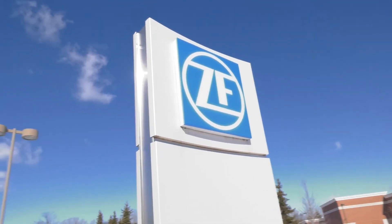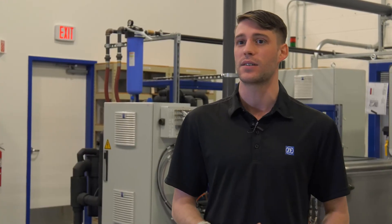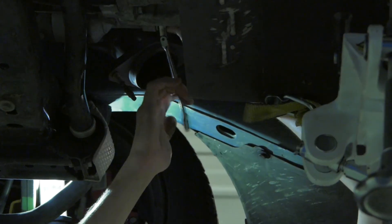To be able to do this job you have to be willing to not follow a book. ZF as a whole, I like the company itself. I like the things that we do — the things that we make are extremely interesting. I get to get dirty and get my hands oily, and I really enjoy that.